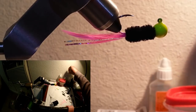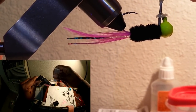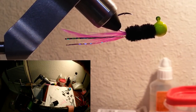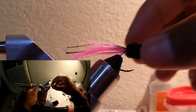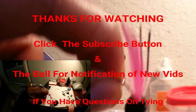Flip her around. Take my cement and right on that knot, put a few drops of cement to lock everything in place — nothing's gonna come apart. Like I said, you will lose this jig before anything comes apart. And there you have it — that is an absolutely gorgeous, very good working jig.